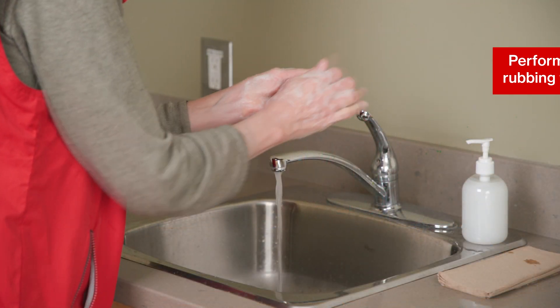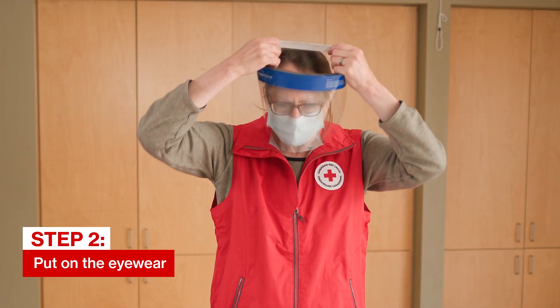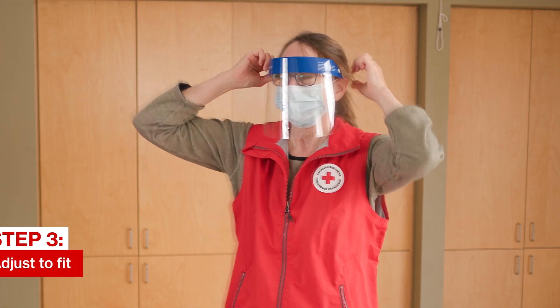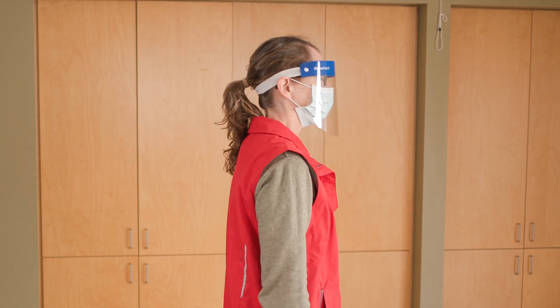First, perform hand hygiene with soap and water or an alcohol-based hand rub. Place the eyewear over your face and eyes, or eyeglasses. Ensure the fit is snug by adjusting the straps. Replace the eyewear if it becomes scratched or compromised.